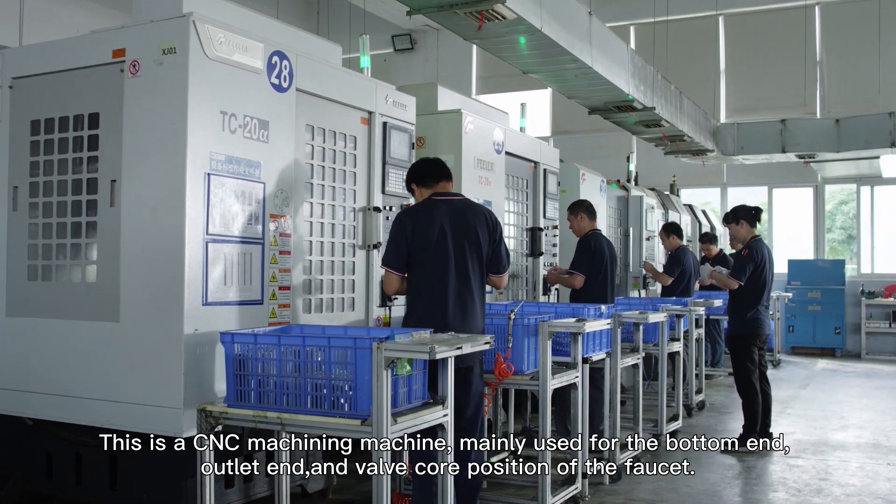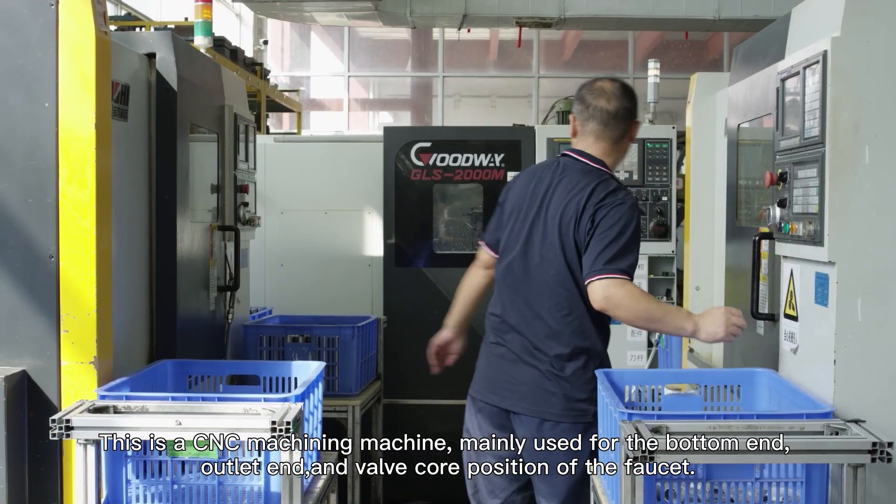This is a CNC machining machine, mainly used for the bottom end, outlet end and valve composition of the faucet.